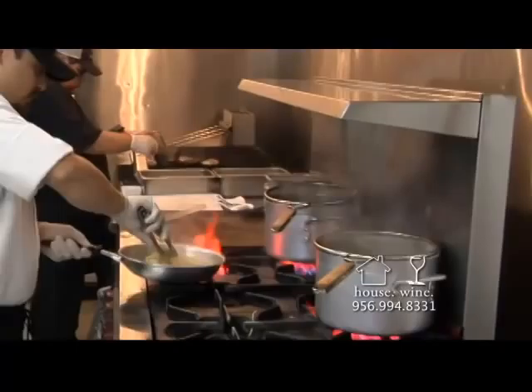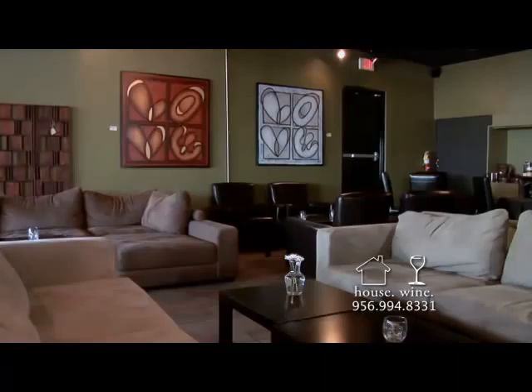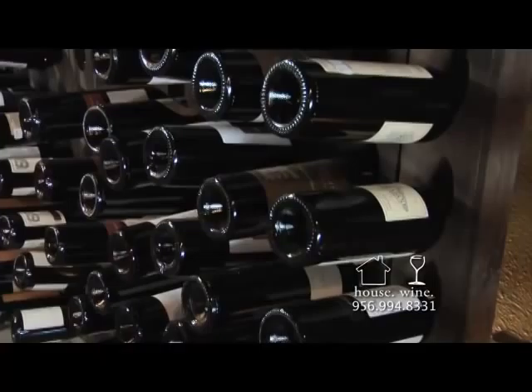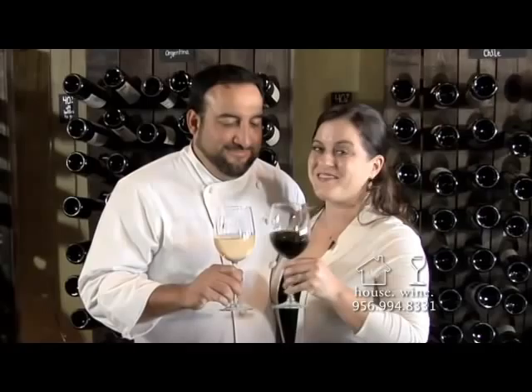Housewine — a range of tastes that capture the region of flavors. Building each plate from flavor to presentation in a very approachable, high-spirited place. Housewine, proud to offer sustainably-raised products and ingredients for people who love to eat and explore new flavors. Housewine, breaking the flavor barrier.